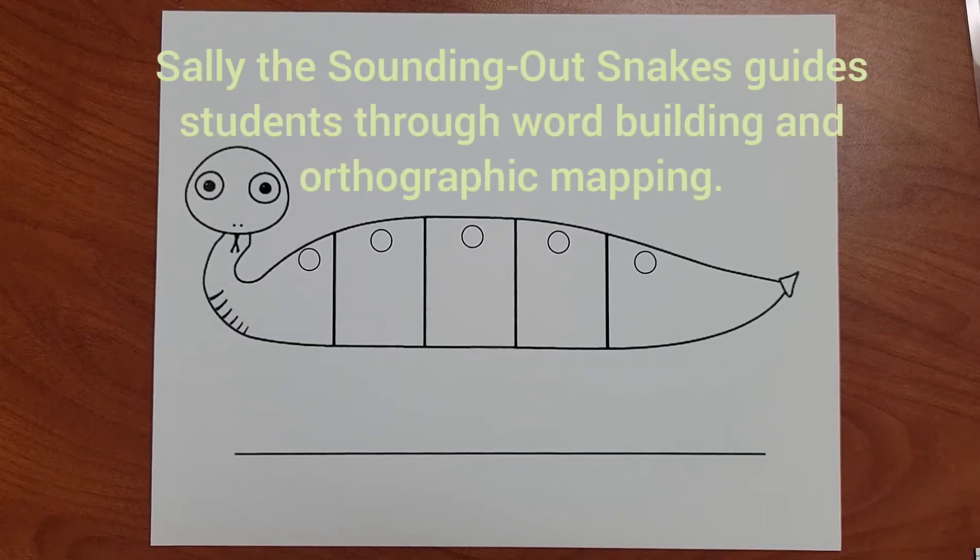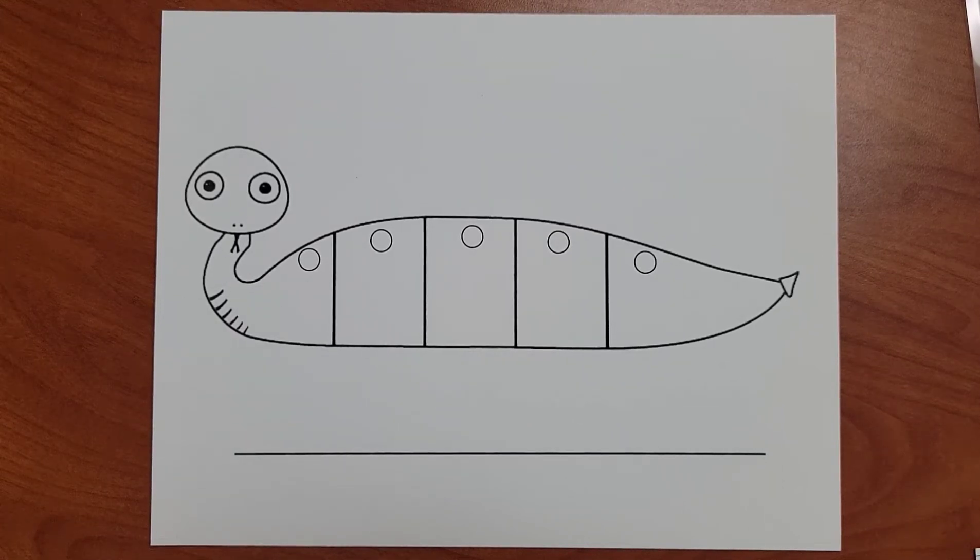Hi, today we're going to be working on the SH sound. Let's practice building some words.